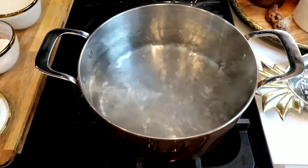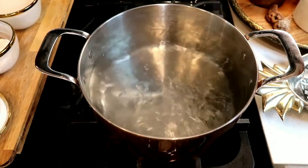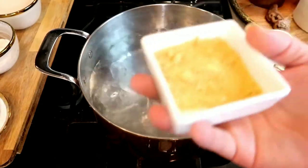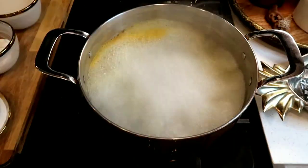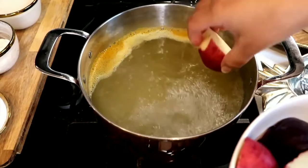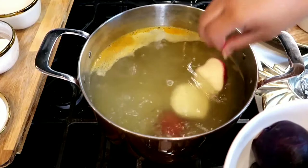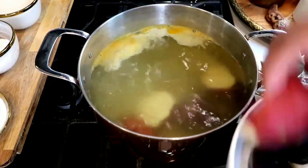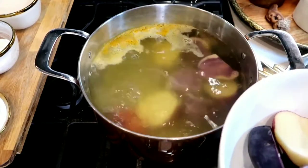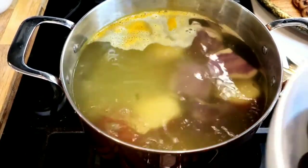Here we have our pot of boiling water. Some people say to put the potatoes in room temperature water and bring it all up — I don't like that method. I'm going to add the chicken bouillon to the pot to add just a little bit of flavor while our potatoes cook. The mashed potatoes are not going to taste like chicken. And guys, it's vegan chicken bouillon.